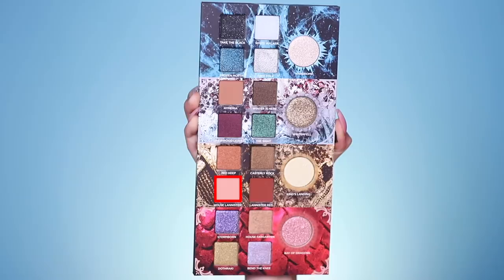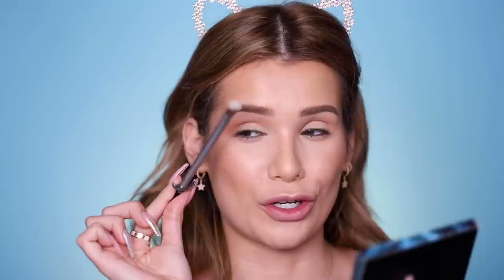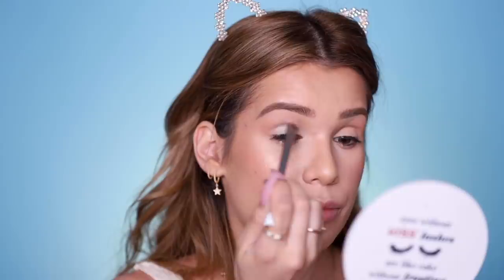Let's go in with House Lannister first — applying that just above the crease and on the brow bone to warm it up. That's a really good crease color, very natural. Now let's use the shade White Walker on the little sword brush — a pretty baby blue — right on the inner corner blending up into the crease and on the lid. Mixing that with Free Folk, the shimmery silver shade, to make it really icy, bringing it slightly above the crease. The shadows are applying really nicely with that classic Urban Decay formula.